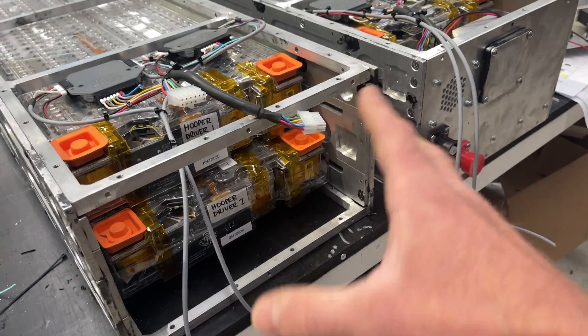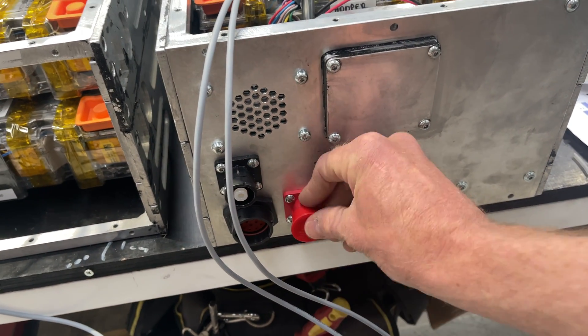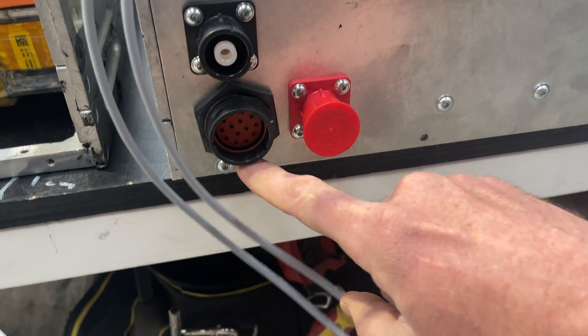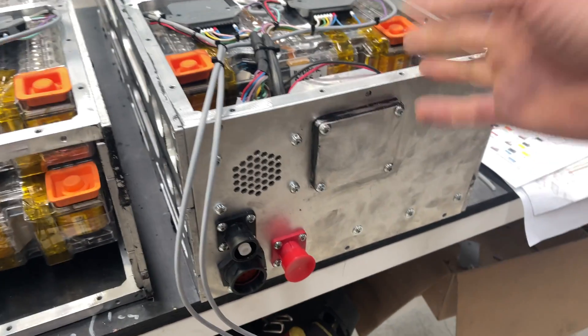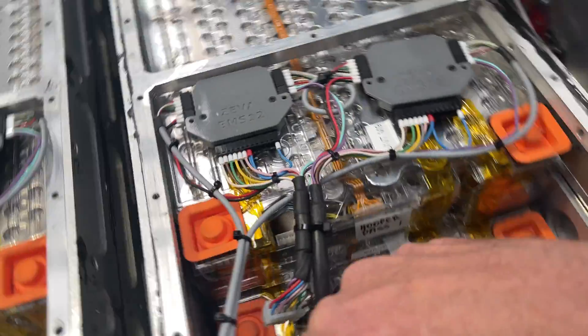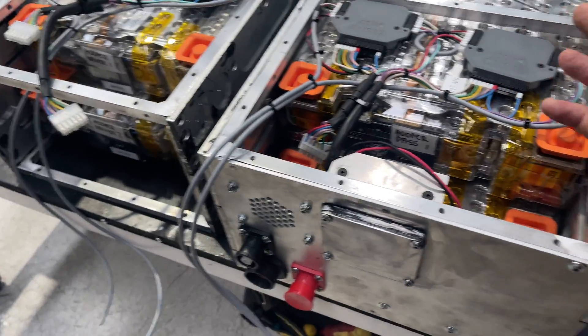So two batteries — you can see this one is missing the rear plate. What we have on here is the positive and negative output of the main power, then the control port: CAN bus in and out, 12-volt power for the BMS, and 12-volt control for the contactor. We also have this little cutout for the breather — just a small valve to keep pressure equalized inside the pack and for venting if that's ever required.